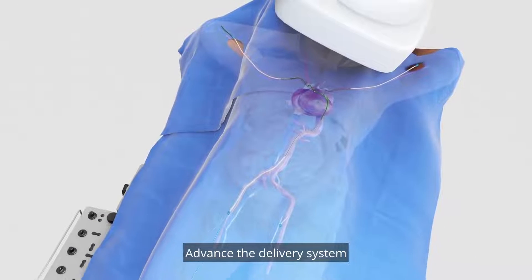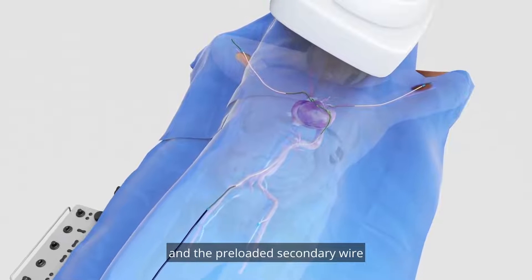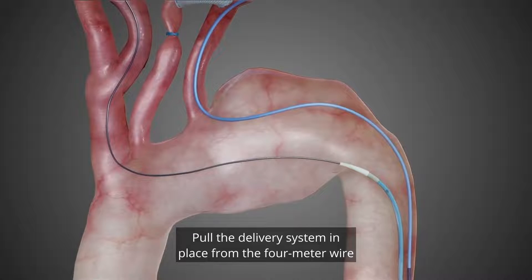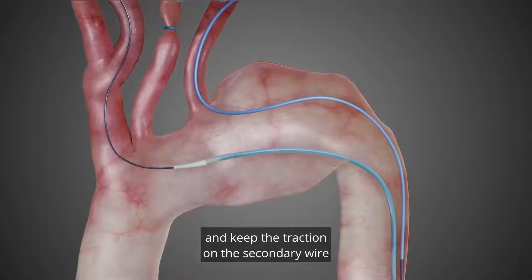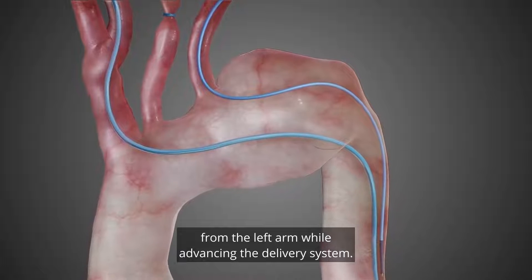Advance the delivery system over the 4m through and through wire and the preloaded secondary wire into the through and through catheter. Pull the delivery system in place from the 4m wire and keep traction on the secondary wire from the left arm while advancing the delivery system.